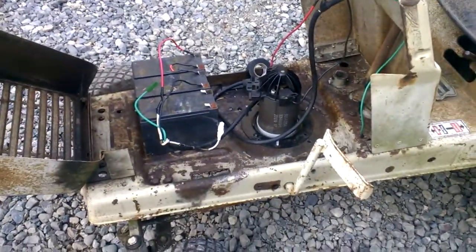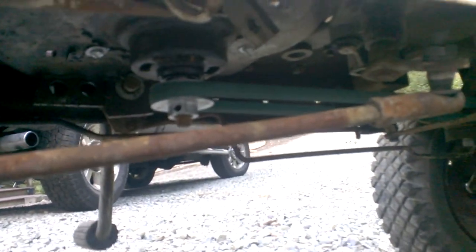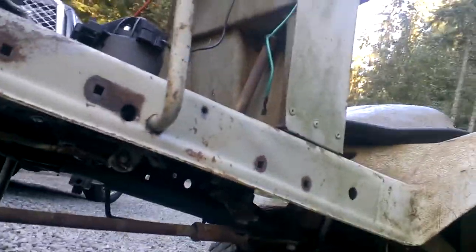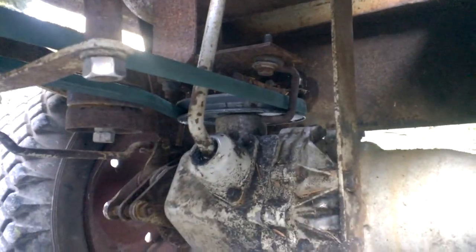I converted it into electric. If you look at the underside here, I have a brand new pulley right there — belt driven — with a tensioner. I just leveraged the existing tensioner right here that puts pressure on the pulley, and it goes back to this rear differential: four-speed, three-speed.